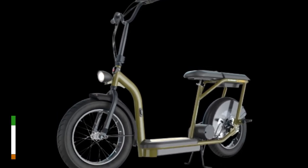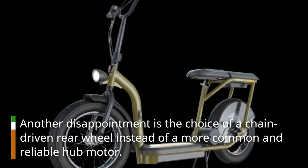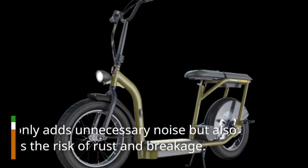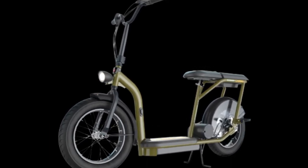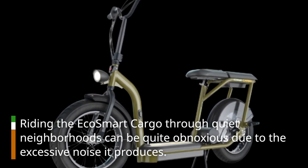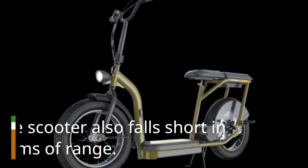Another disappointment is the choice of a chain-driven rear wheel instead of a more common and reliable hub motor. This not only adds unnecessary noise but also introduces the risk of rust and breakage. Riding the EcoSmart Cargo through quiet neighborhoods can be quite obnoxious due to the excessive noise it produces.